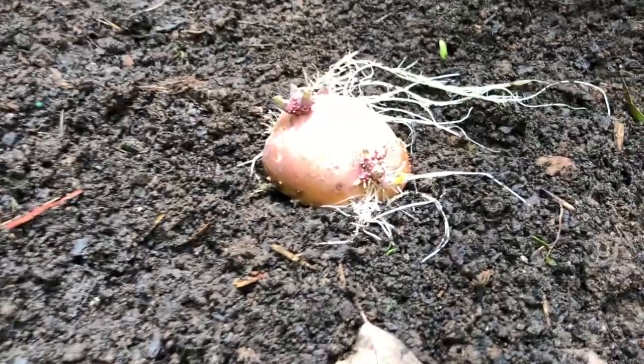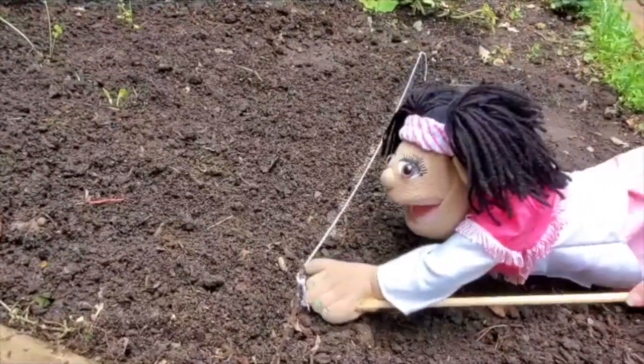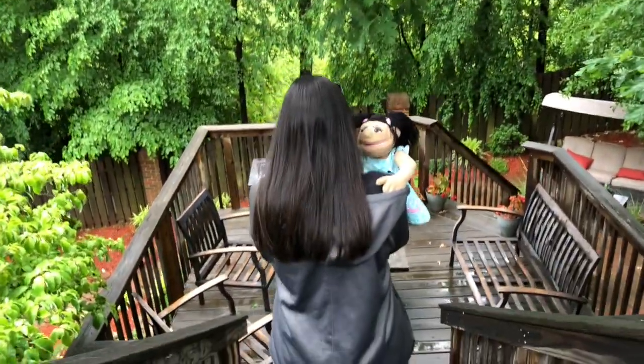Look at that beautiful potato with the long, long roots. Isn't that cool? Amy, it's time to come in and get cleaned up. Auntie Crystal came by so she could teach us more about gardening.